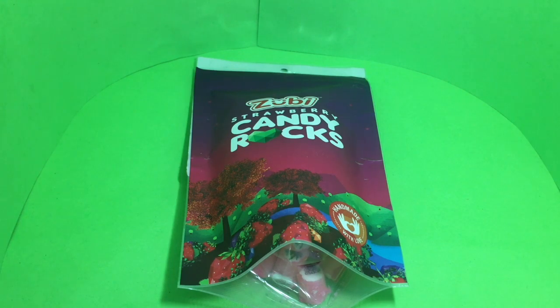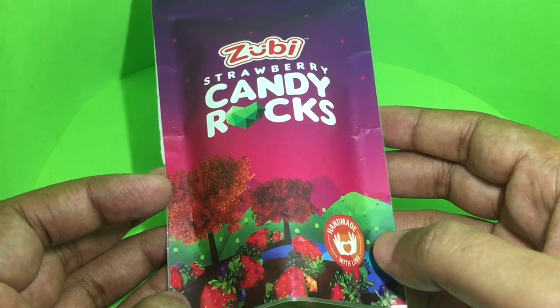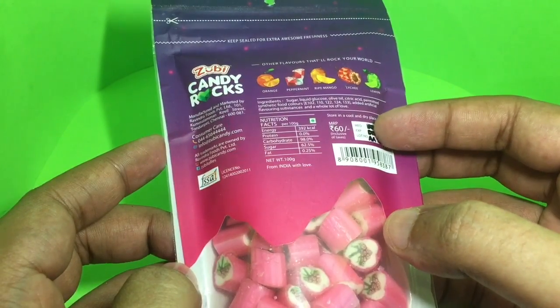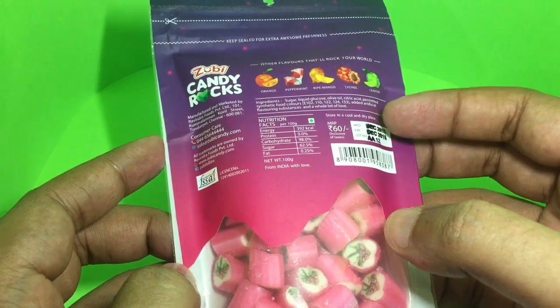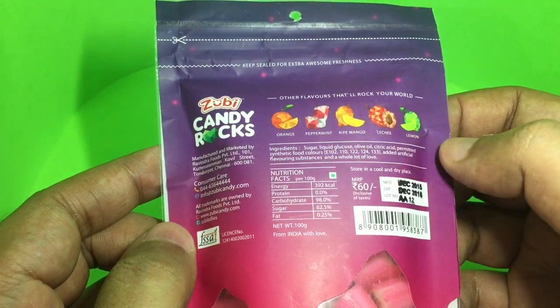Let's take a look at these Zuby strawberry candy rocks, handmade with a glove. This is how the candy looks. These cost around 60 rupees or around a dollar. It's locally manufactured in India. These are the other flavors you can get.